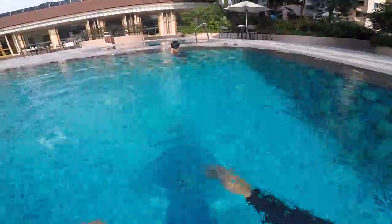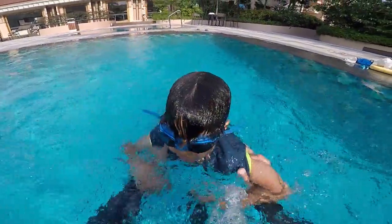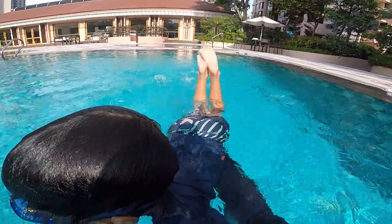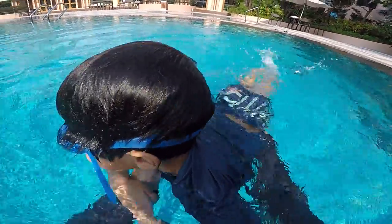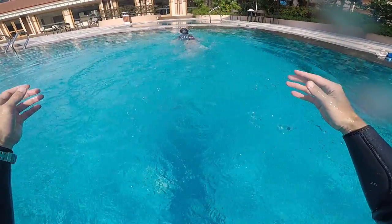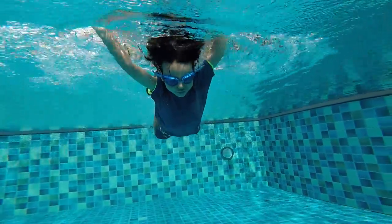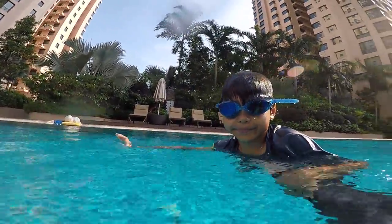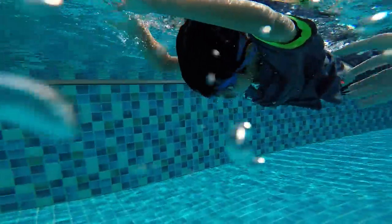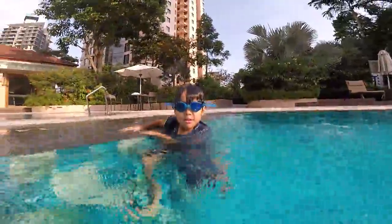All right, one more time. Stop. Let's go Lucas — show me. One kick, two you pull. One kick, two you pull. One kick, two you pull. All right, one more time. Top, head under, push. One, two. One, two. Yes, this is good buddy. Can you show me one more time underwater? Go. Wow, not too bad. Are you ready to go back? I'll follow you — same things. Kick and pull, head down. Let's go. High five!